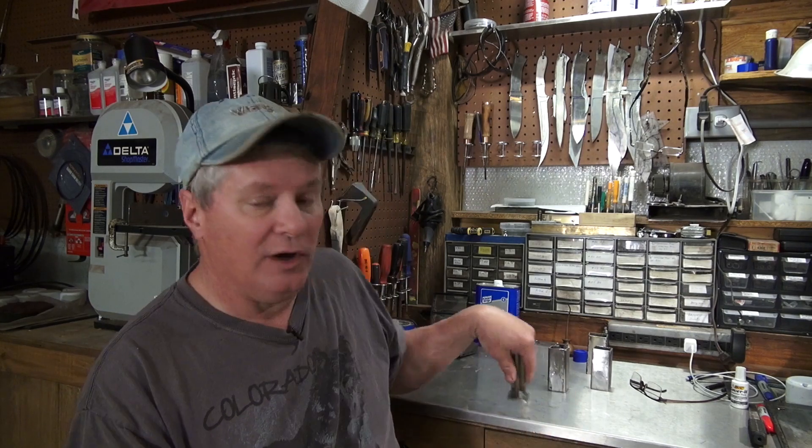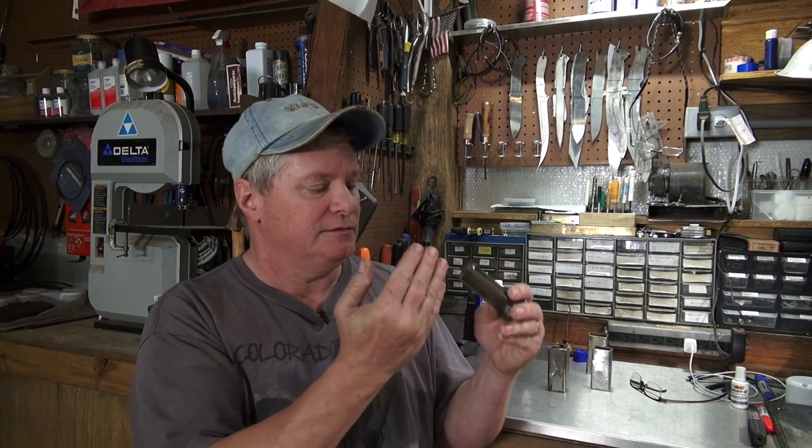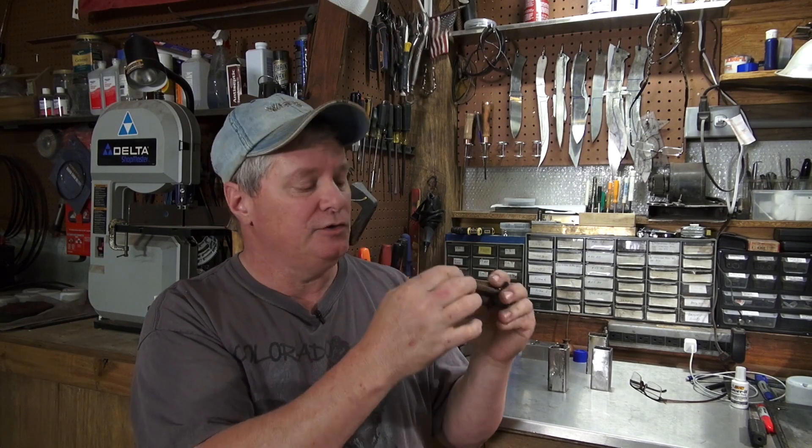I don't have a wire machine, EDM, or water jet, so I couldn't really cut out a pattern or design that I wanted. So I had to create something with my welder — a cross pattern. What I've got is a 1085 center main beam with two sides, layered with 15N20 all the way around. So there are eight pieces of 15N20 and three pieces of 1085 as the core.